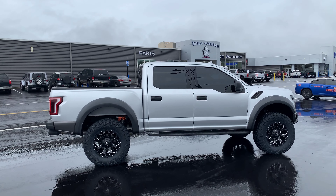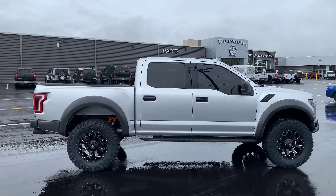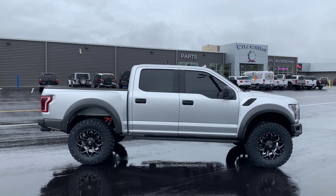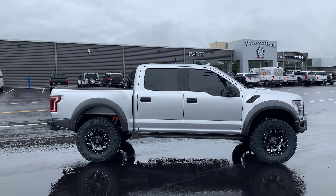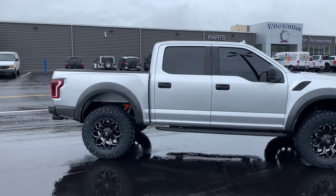Here's a good look at the stance of it. We did not do any paint matching on this one, and on the ingot silver especially I'm cool with it — I think it works nicely, especially with a good wheel and tire combo. Basically leveled on 37s for the Indoraptor package.